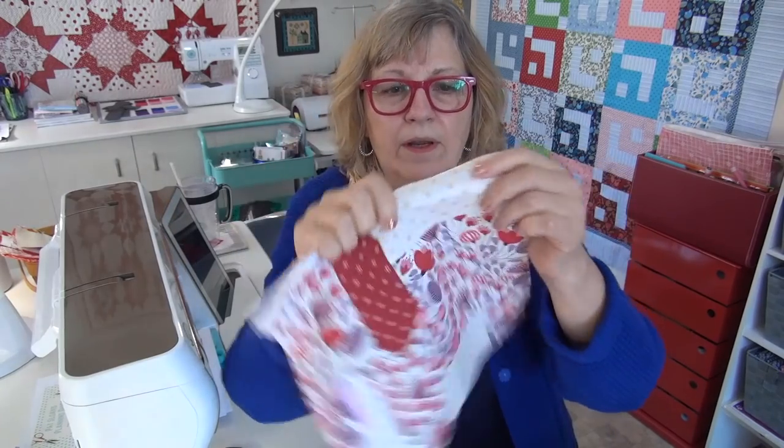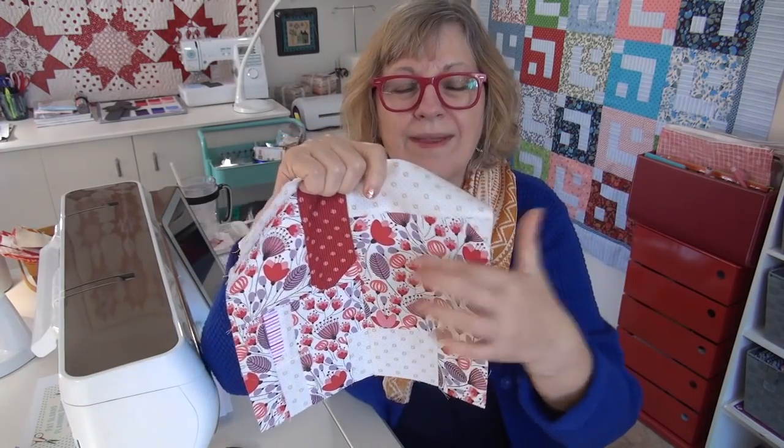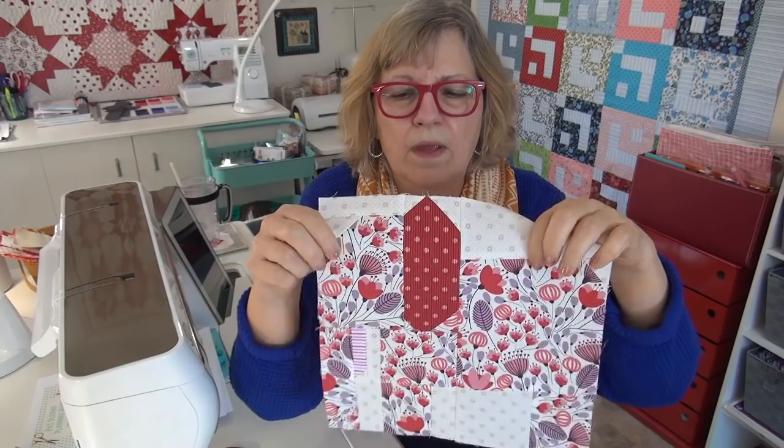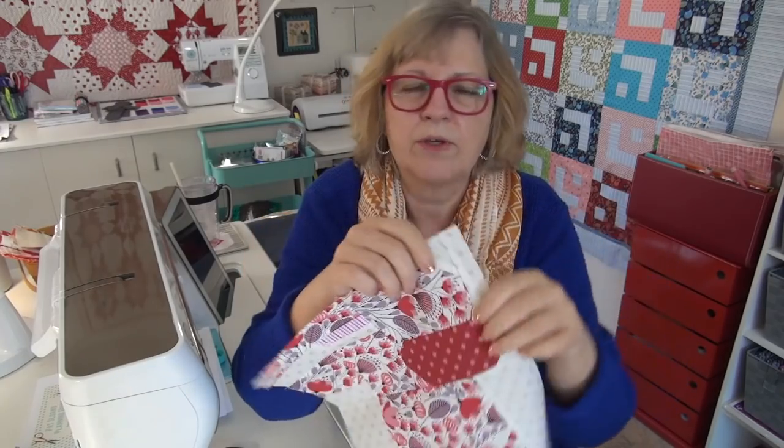You might have directional fabric, so if you're working with a directional fabric and it matters to you, look at your body units and see if it's directional — do you want to make sure you don't have something upside down or sideways? Like if you're using something that has little figures in it, you might want to fussy cut.